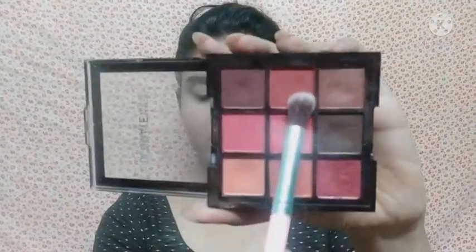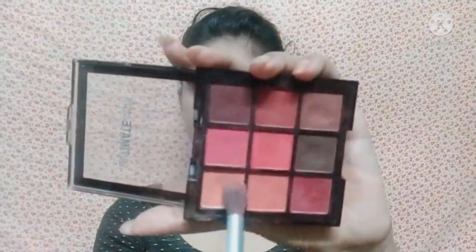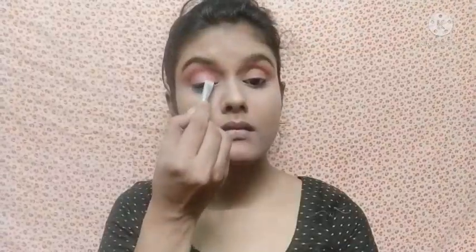Now I am going to do eye makeup. I am applying a reddish brown shade on the crease line and blending it in a circular motion. Then I apply a nude shade on the crease line so that the reddish brown color can diffuse. After that I apply a white shimmery shade with a flat shader brush on the eyelid and blend it with the brown eyeshadow.